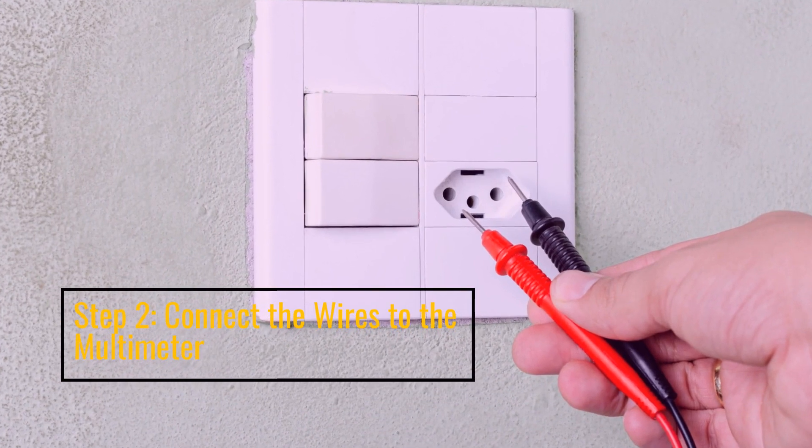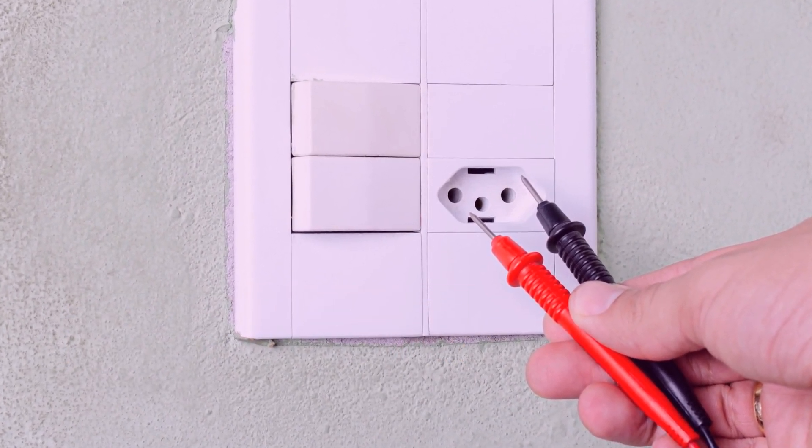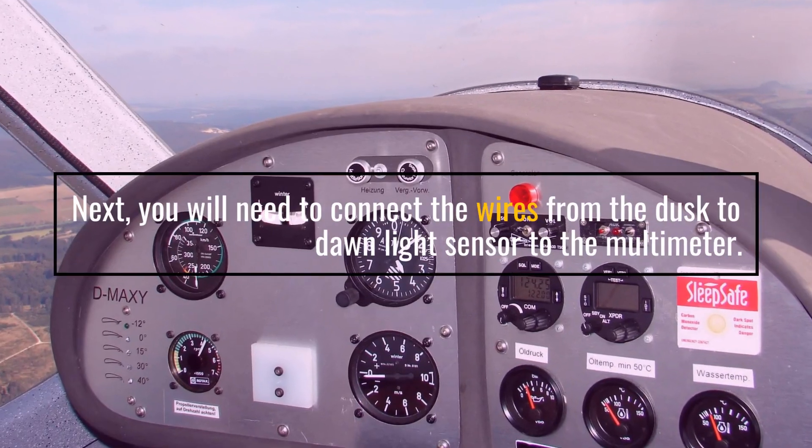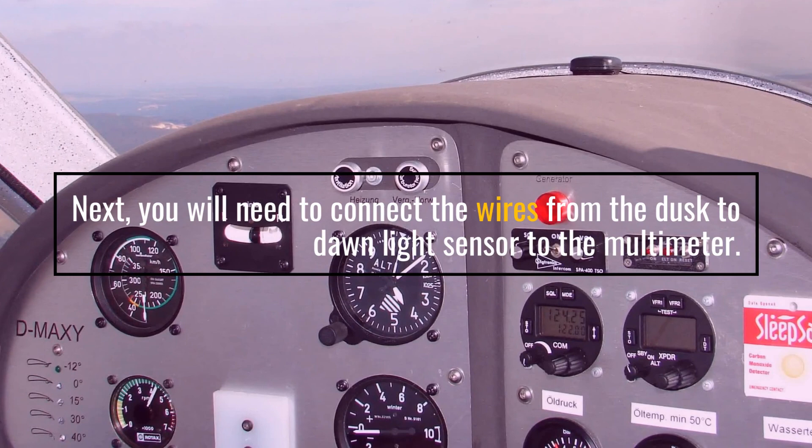Step 2: Connect the wires to the Multimeter. Next, you will need to connect the wires from the Dusk to Dawn Light Sensor to the Multimeter.